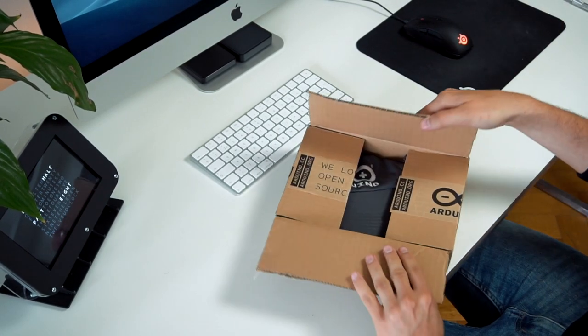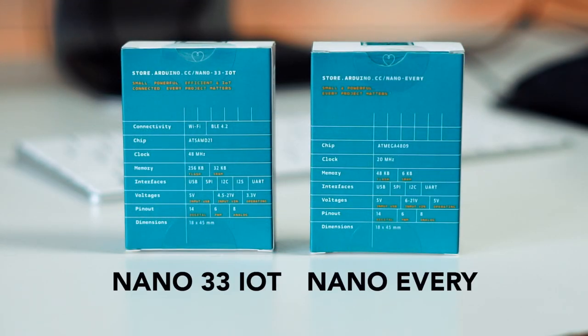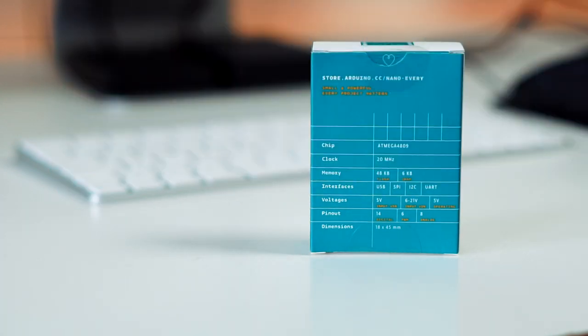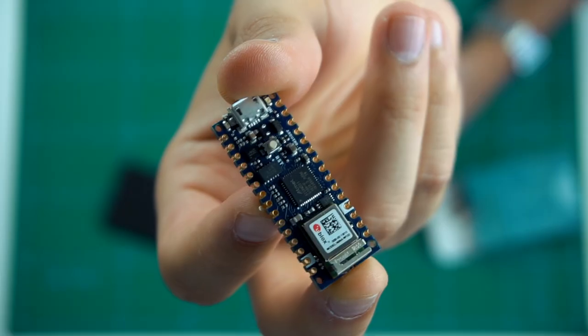Arduino sent me two boards to try out: the more simple Nano Every, and the Nano 33 IOT that comes with BLE 4.2 and Wi-Fi. For this project I'll be using the IOT model, where the Wi-Fi capability will let me get a hold of the current time.